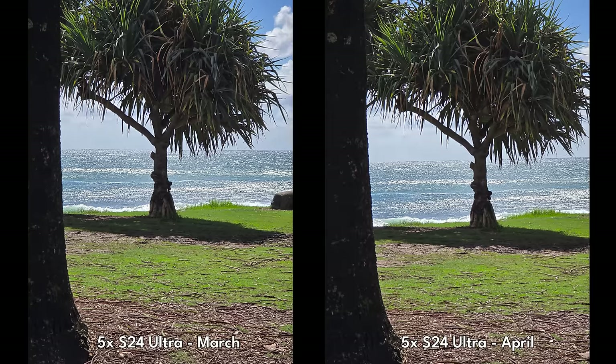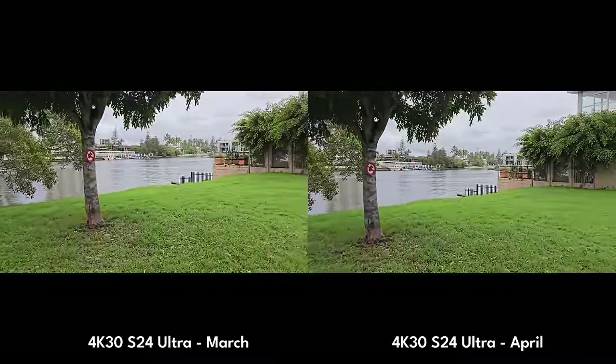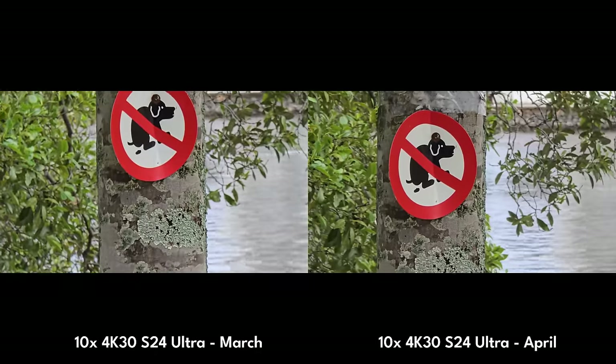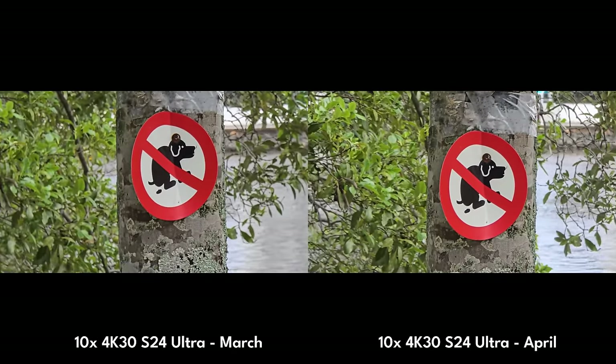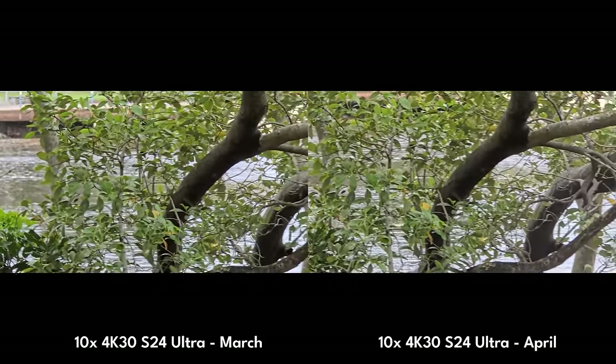I tested the standard zoom ranges — the 5x and the 10x — and I did not notice a single iota of difference between the two. The longer range stuff I'll get into in a moment, as that is part of the update Samsung mentioned, specifically when it comes to text and detail. Video from the main camera at 4K30 was literally the same. Where I did notice a difference in video was at 10x zoom — there was strange, jittery, unstable footage from the March update, and in April that was gone. It was much smoother and much more stable.